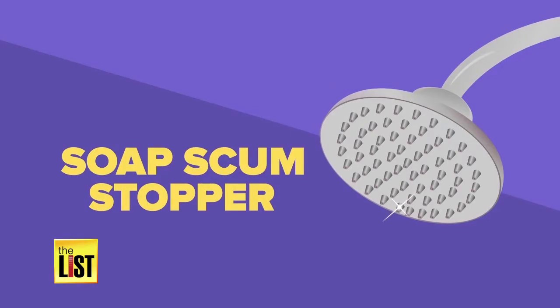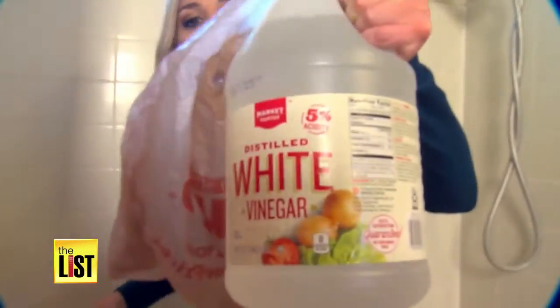Now on the list: the Easy Soap Scum Stopper Shower Head Hack. All you need is a hair tie, a bag, and some vinegar.